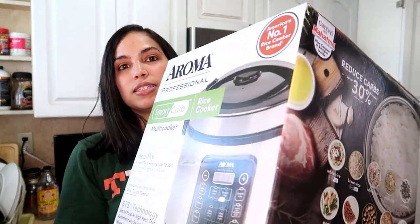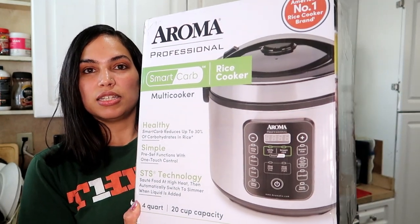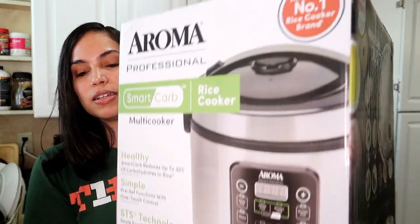Welcome back to my channel. Today's video is an unboxing — I'm unboxing a rice cooker. The one I was researching is the Aroma Professional rice cooker, and this is how the box looks. This is the Smart Carb multi-cooker, as you can see right there. Let's get started with the unboxing.